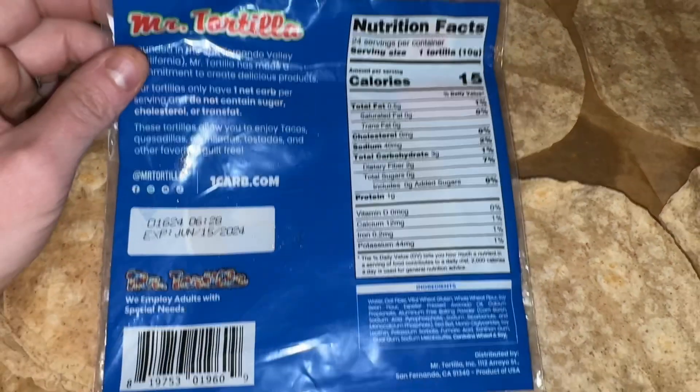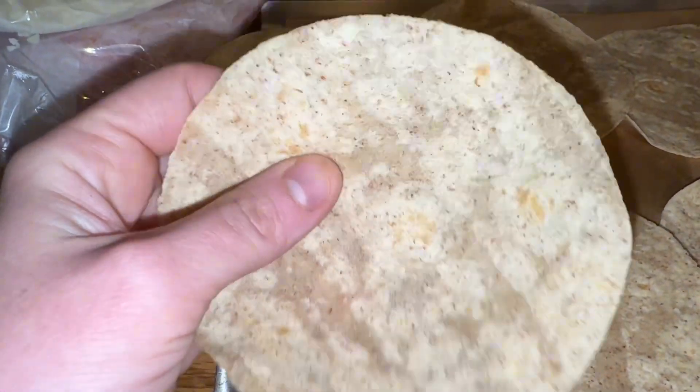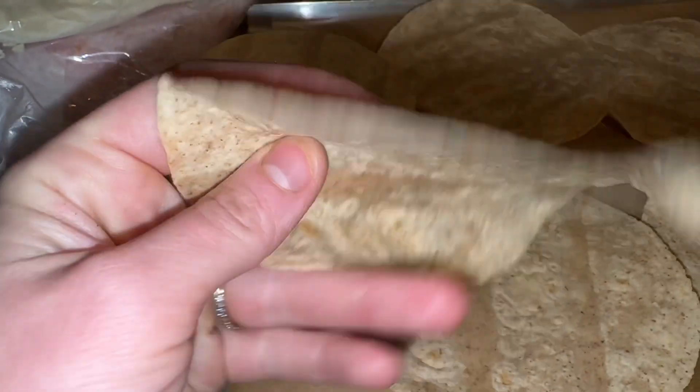We make ham and cheese wraps for our freezer, just for something quick to grab, and I just like to lay them all out and kind of make them all assembly line style.